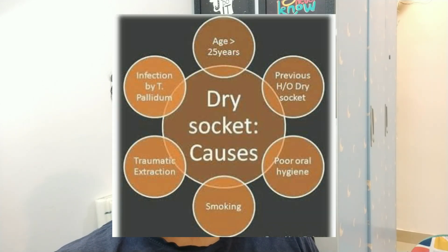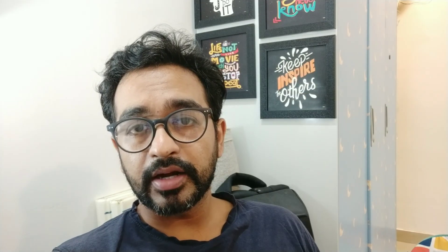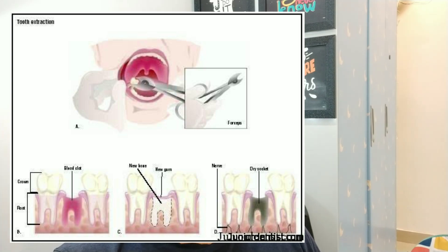With advancements in technology and less traumatic extraction techniques, the chances of dry socket reduce. Before extracting a tooth, we have to ask about the medical history of the patient — we have to check whether the patient is diabetic or not, give antibiotics for three days, and then call the patient for extraction. Sometimes we need to take an IOPA before the extraction.